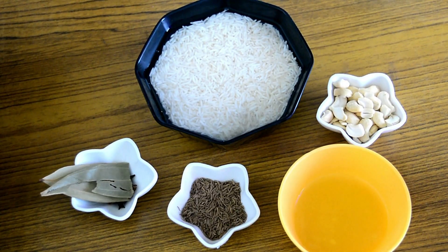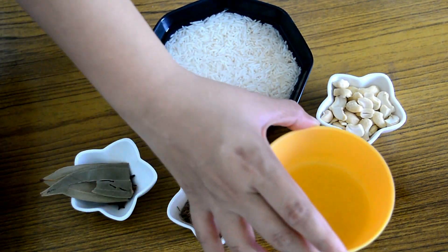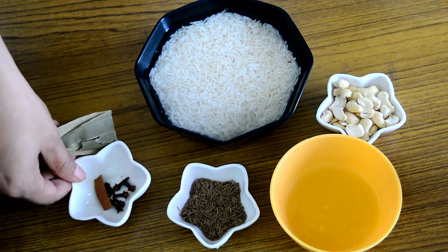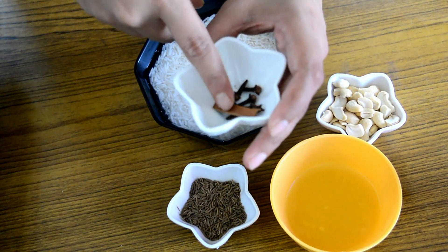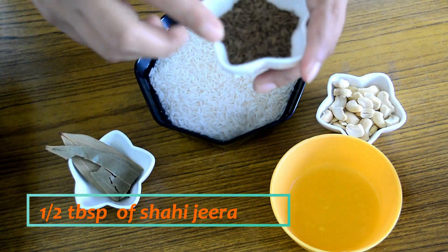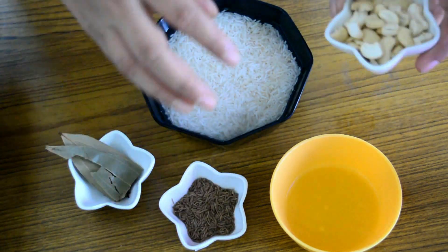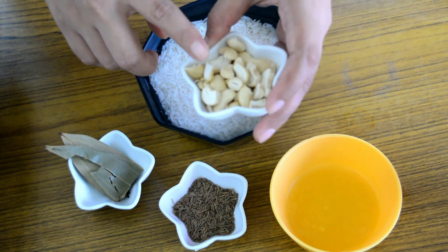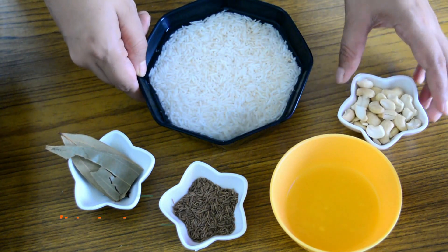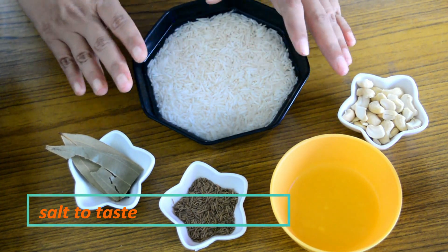To make shahi jeera rice, we will be needing a tablespoon of ghee, one bay leaf, about 7-8 cloves, and 1 inch of cinnamon. Here I am using shahi jeera, but you can also use normal jeera. I am also using cashew here — this is optional, you can use it or leave it. And I am using 1 cup of basmati rice, which I have washed thoroughly and soaked in water.